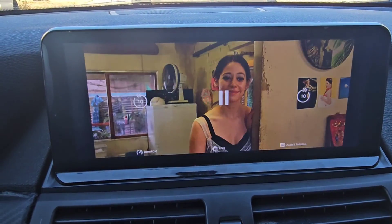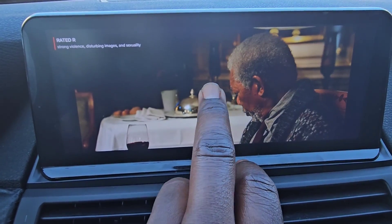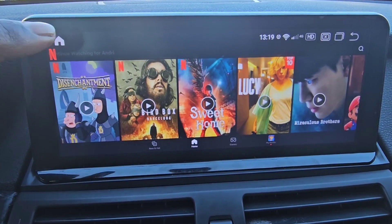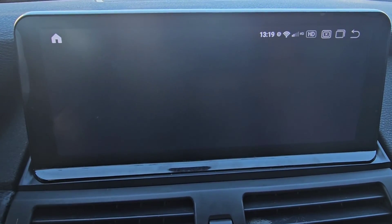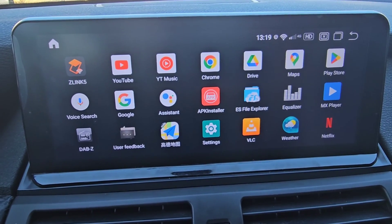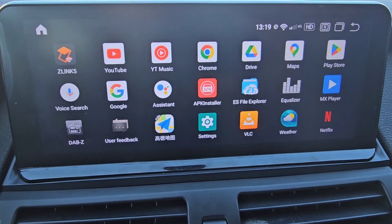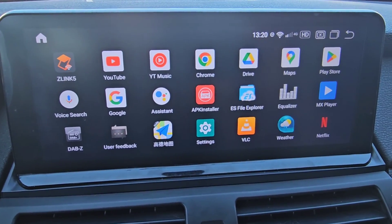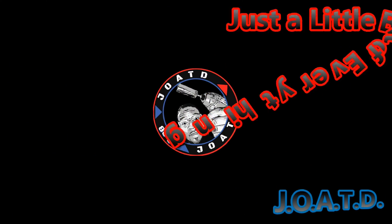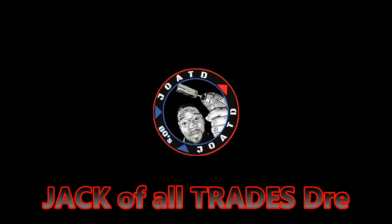All you have to do is just hit Play. And there it is — Netflix on your head unit. Now we're going to pause this, hit Back to get out of it, go into your apps and there it is down there at the bottom. That's how you do it guys — it was pretty simple. This is JOATD and make sure you have Google Chrome installed on your head unit, it just makes it easier to follow along. This is JOATD and I'm out. See you next time.